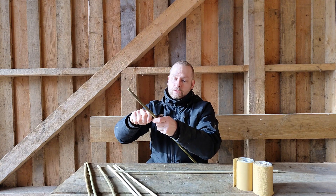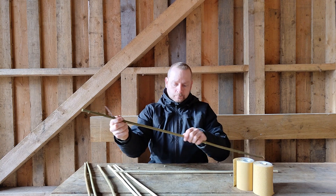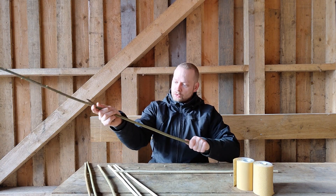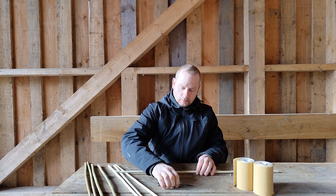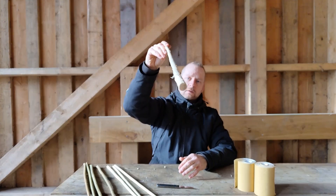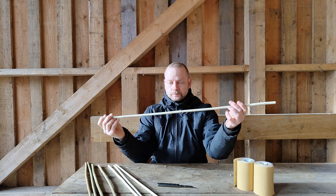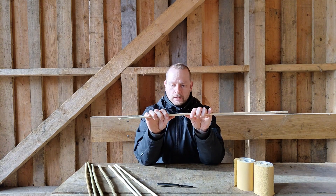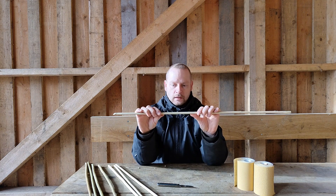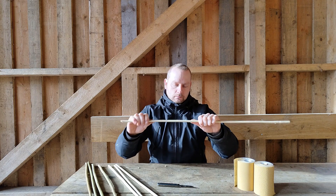It's easier to do it while they are fresh, just roughly. And then you can sand them down later. So that's the initial process. Once you get into this rough stage, these are pretty much straight. Bend them over a couple of weeks and now they are dry. I can't bend these anymore - otherwise I will try to crack and break.